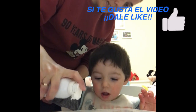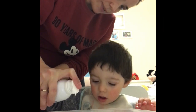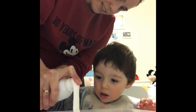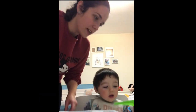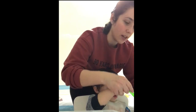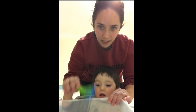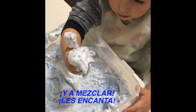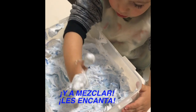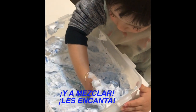Así. Vamos a poner bastante cantidad de espuma. Y ahora con una cuchara vamos a ponerle pintura de color azul. Mira, así. Wow, más, más. ¿Te gusta? Está suave.